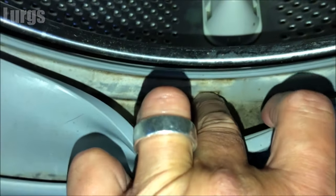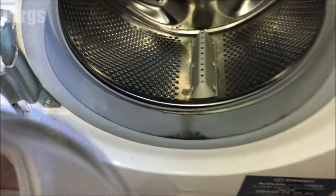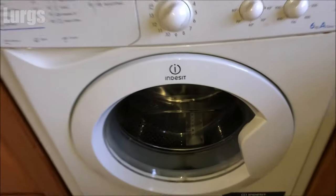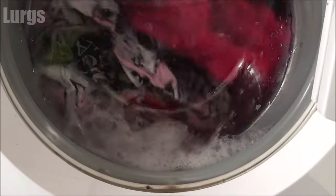As a bit of routine maintenance, it's also worth checking the rubber seal inside the washing machine. Make sure that drainage hole there is not blocked, and if you've got any gunk or gunge in there, just give it a good clean. Then the next time you have a wash, you know it's going to be super clean and super fresh.